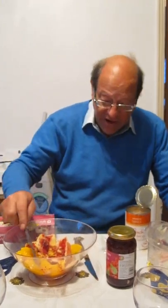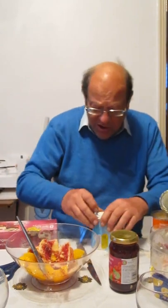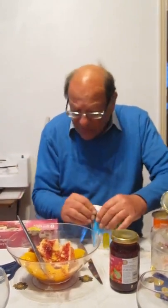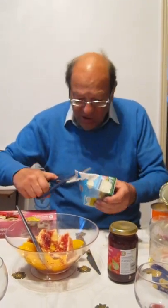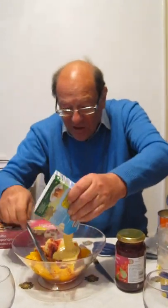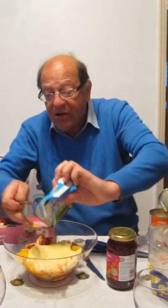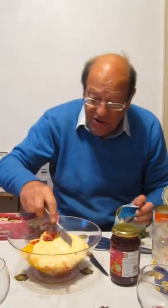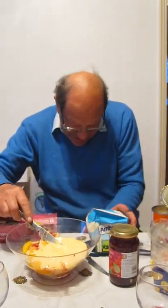And then on top of that — it depends how many you're serving. Here we're just serving three. You can either make your own custard, but it's not really worth it. Pretend it's your own custard. You don't need to spend hours making custard; they do a very good custard — Ambrosia, I particularly recommend. You can pretend it's homemade and it tastes lovely.